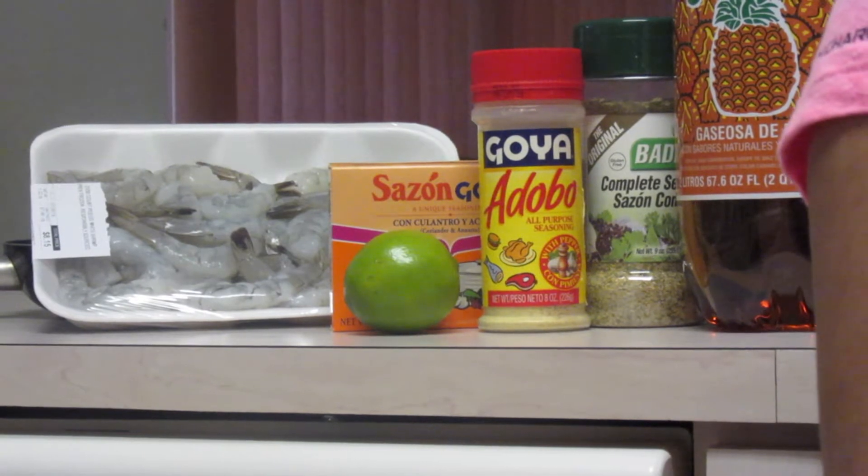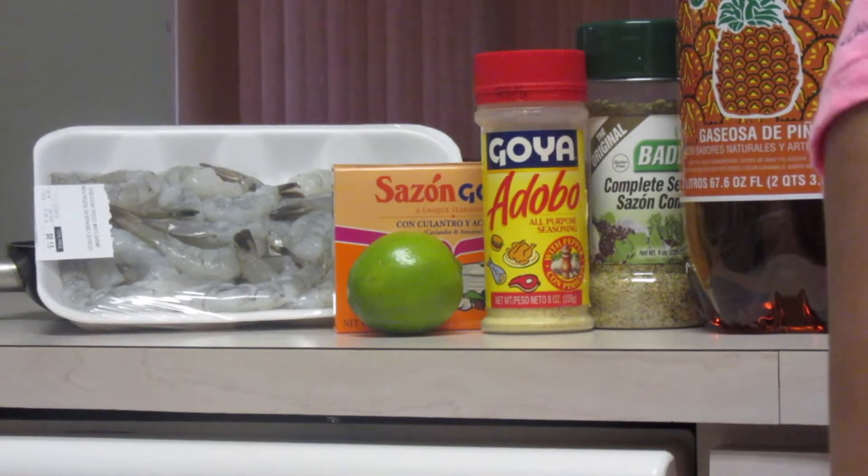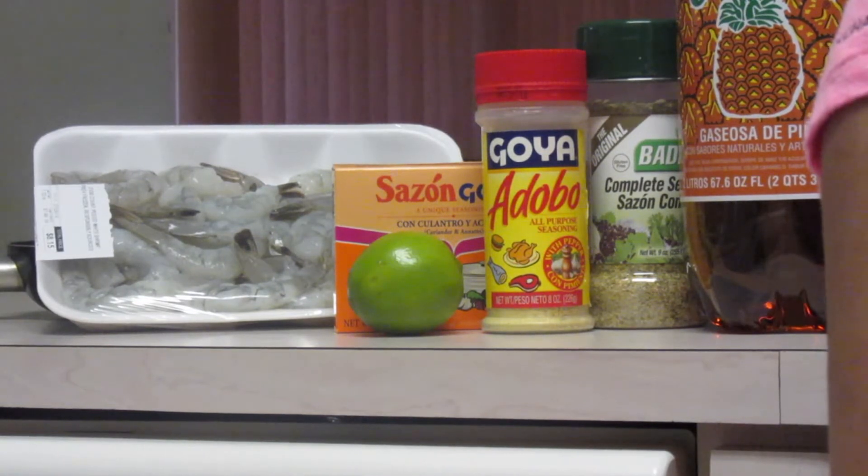What inspired you to start cooking? When I was 10 years old, I used to watch my mom cook arroz con andule, arroz con salchicha, sancocho, y bacaladitos.